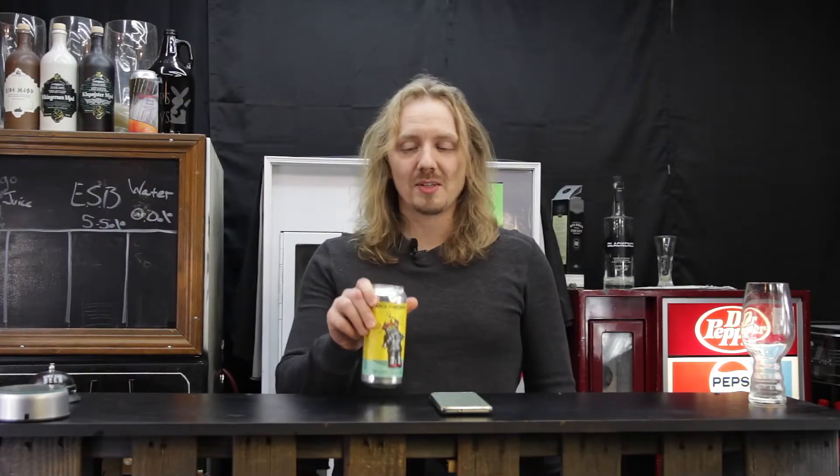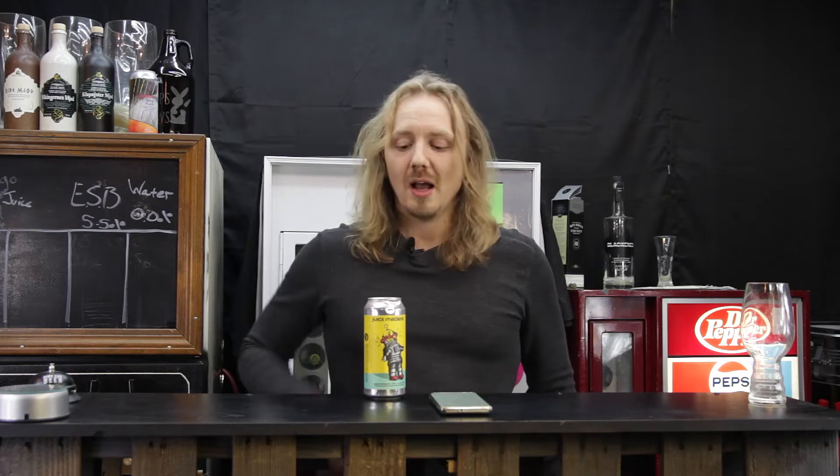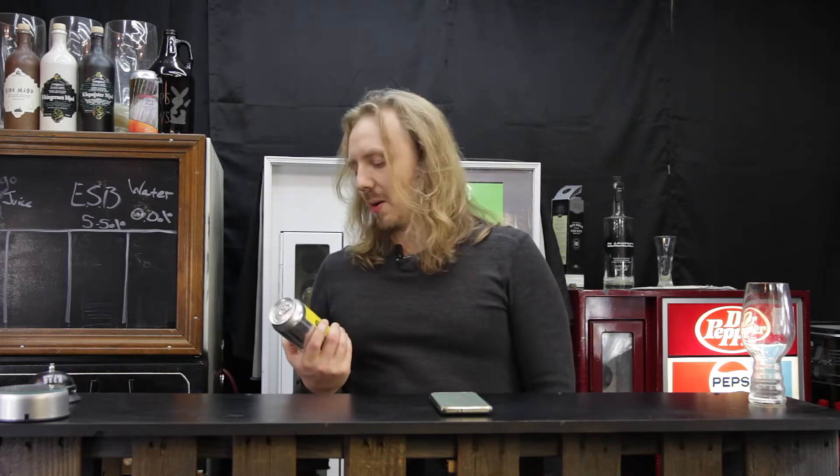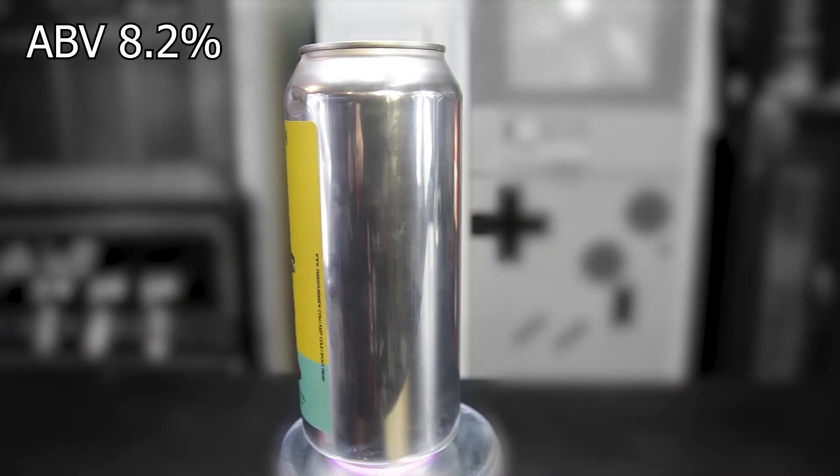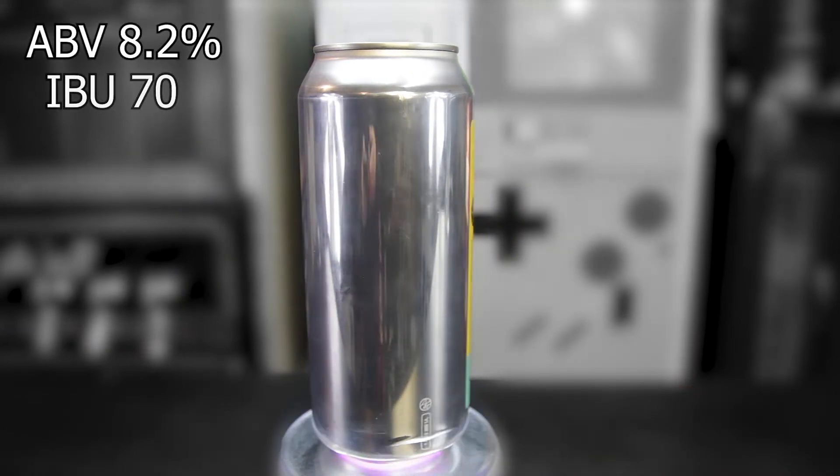Anyway, what we're going to be checking out today — I just shook that beer up. So the beer we're checking out today is Treehouse Brewing's Juice Machine. That sounds like a Bush song — oh, it's Juice Machine. This beer comes in at 8.2% ABV and 70 IBUs.